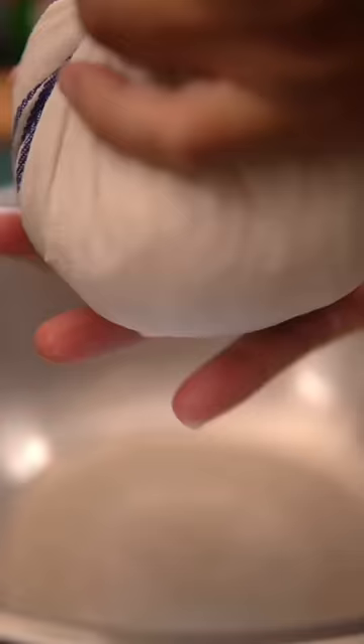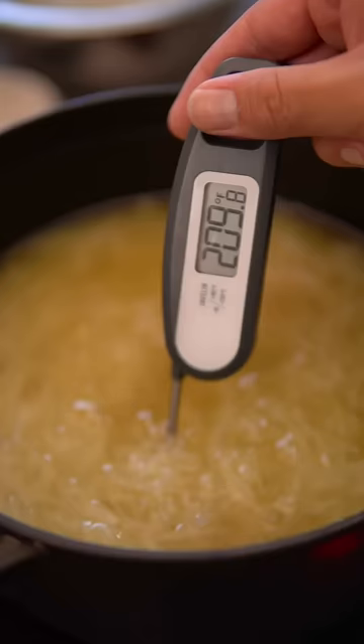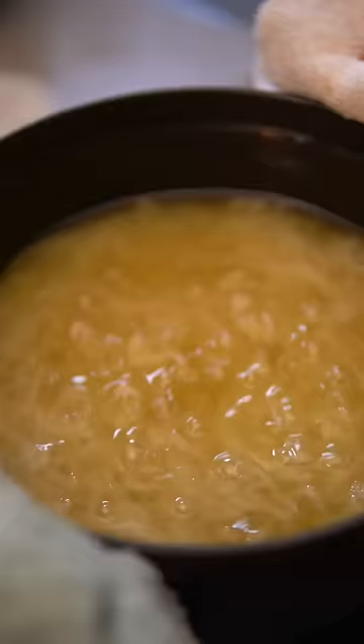Add that to a pot along with your choice of fat — you could use duck fat, lard, or beef tallow. Let that simmer until it reaches 210 degrees Fahrenheit, then straighten it out and season with salt.